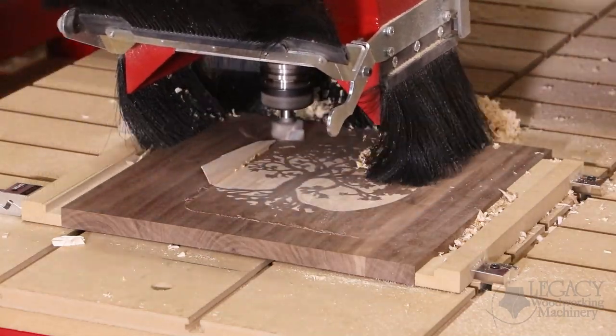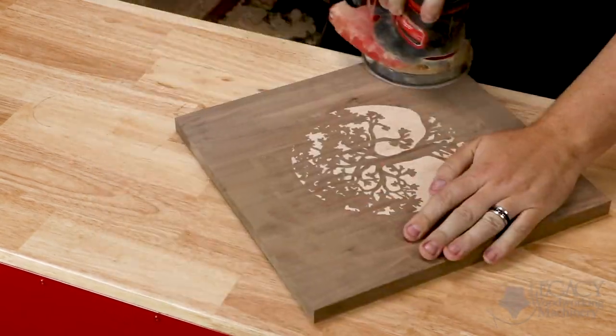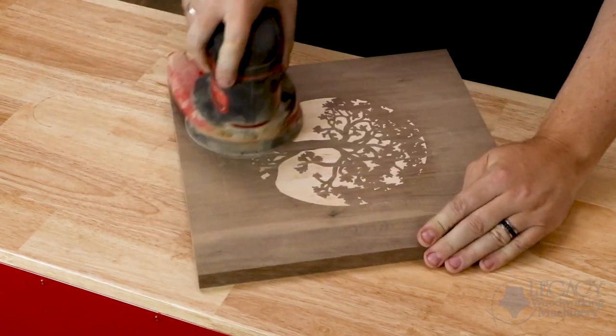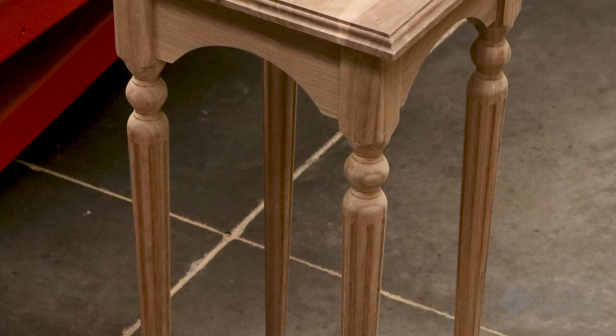Even though there are dozens of small inlays, the surface finish came out perfect and none of the small inlays were torn out. We were able to solve all three inlay challenges and make this beautiful display table with the Legacy CNC system.